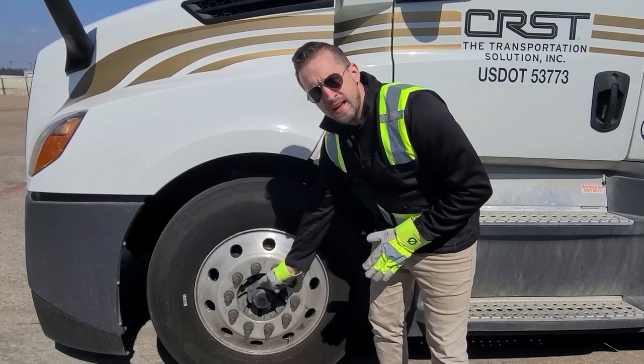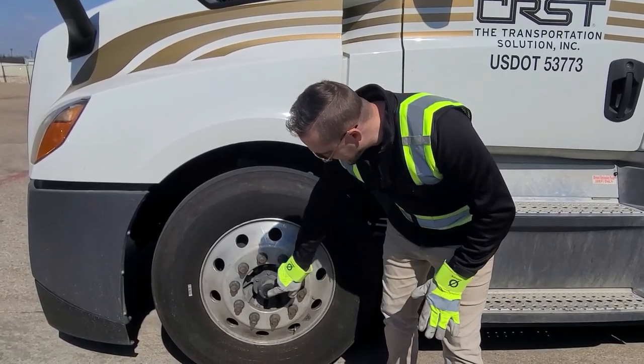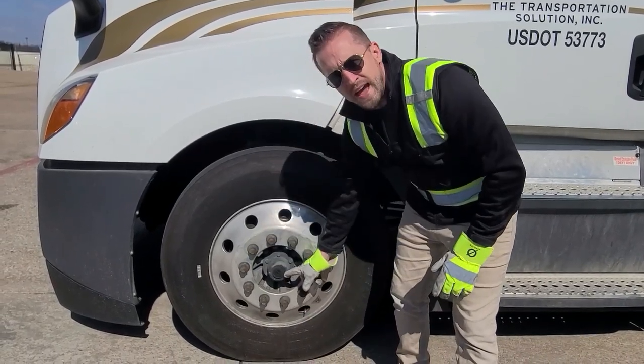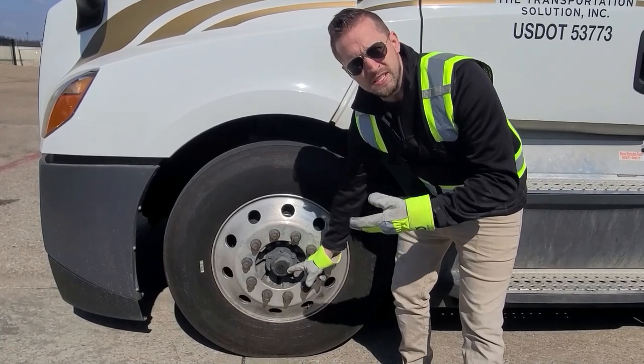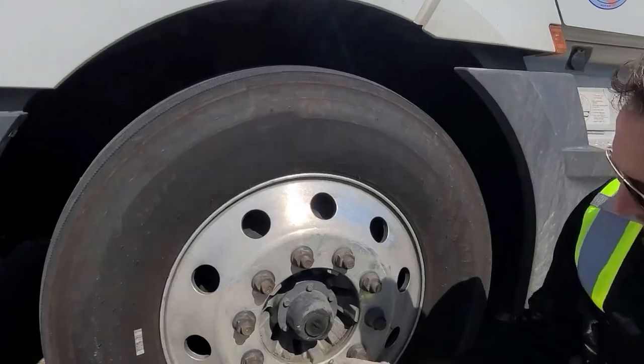You have what's called a vented hub oil system. We can tell that it's vented because it has a cap on the front, a fill port on the side, and a sight glass where we can tell if there's adequate oil in it. When we're checking these, we're going to get down and look through this sight glass to see if there's any oil in there.